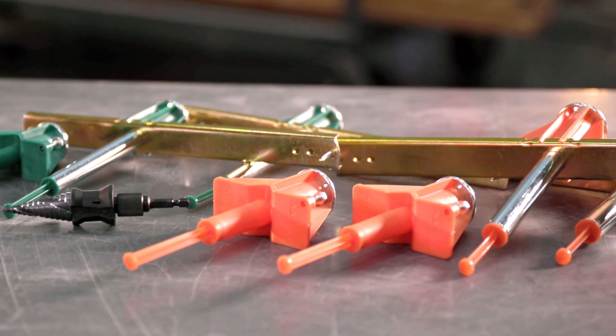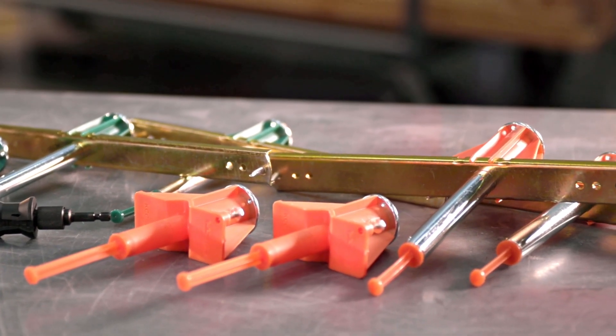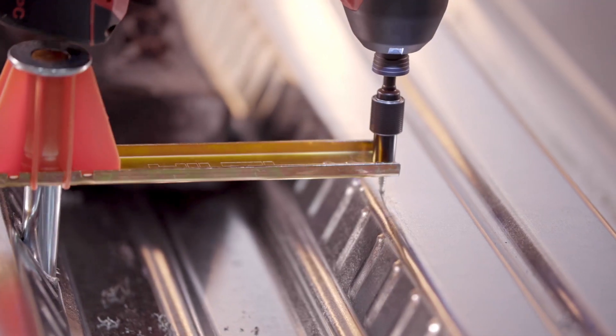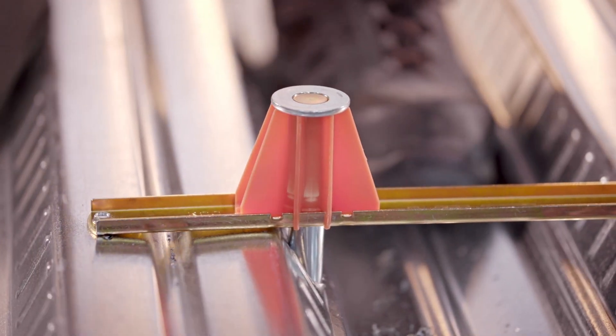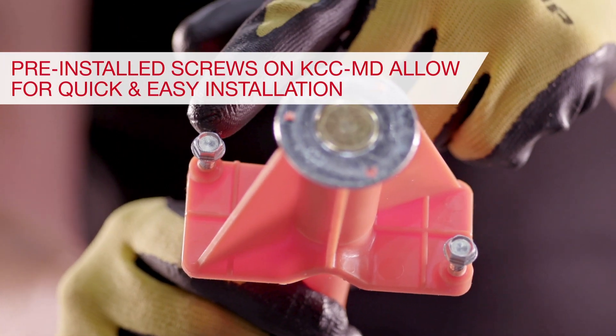The metal deck QuickCast Connect anchors come in short plate and long plate versions, just like the Hilti KCM-MD anchors, providing improved productivity on challenging metal deck jobs. Both anchors have pre-installed screws for quick and easy attachment.